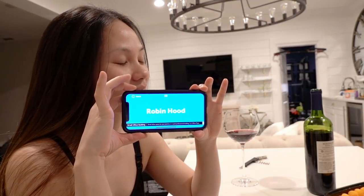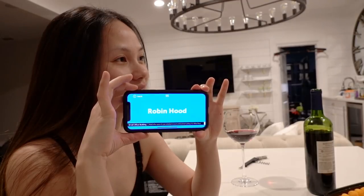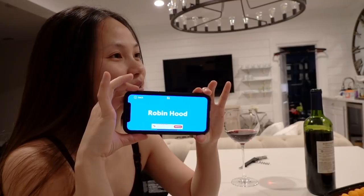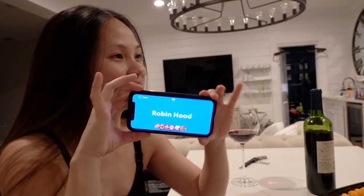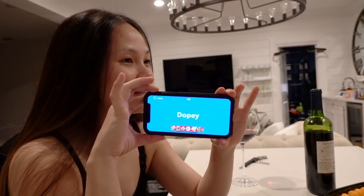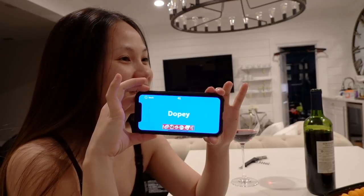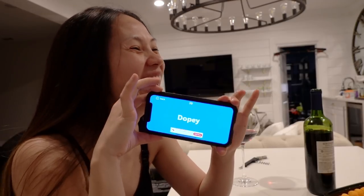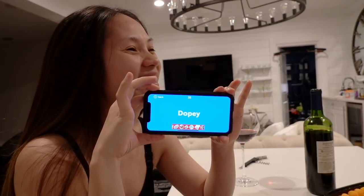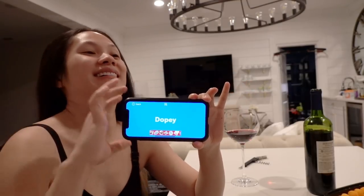This is the guy that steals from the rich and gives to the poor — Robin Hood. Yes! This is one of the seven dwarfs — I know this one. He's kind of a funny person, like hee hee — cheerful? Dopey! Yes!